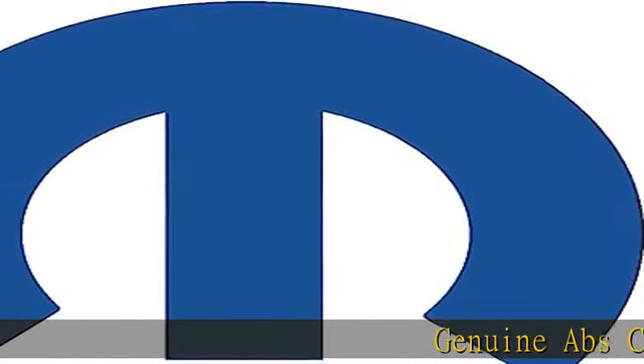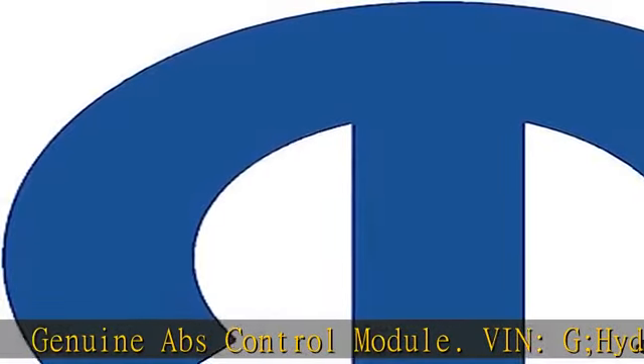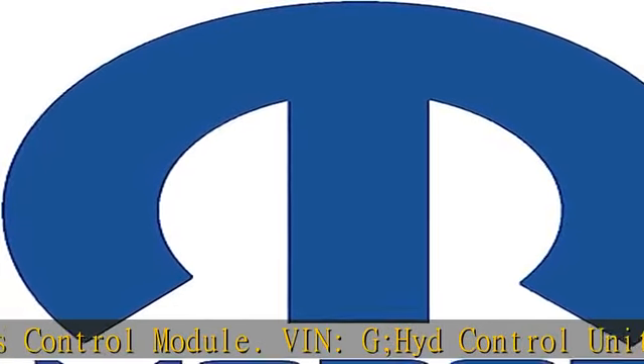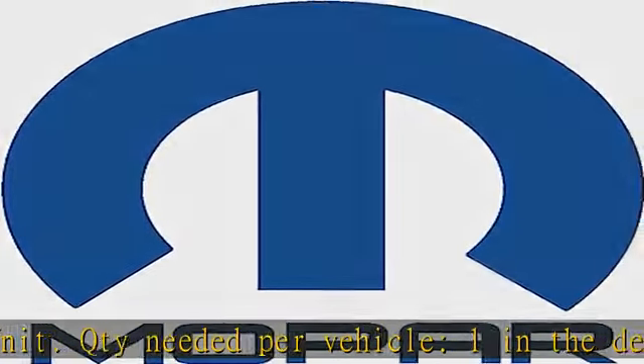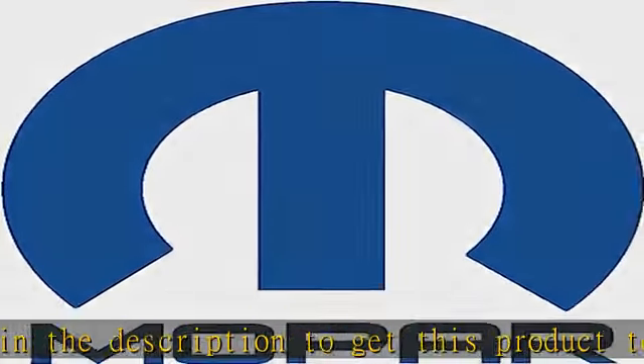Genuine ABS Control Module, Veng — Hide Control Unit. Quantity needed per vehicle: 1. See the description to get this product today at the best price.